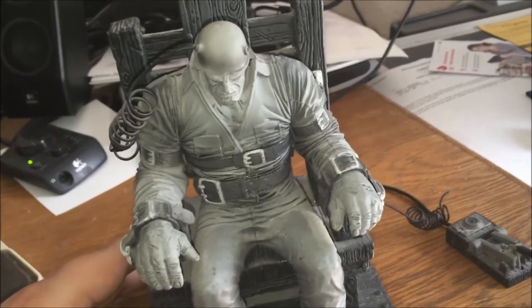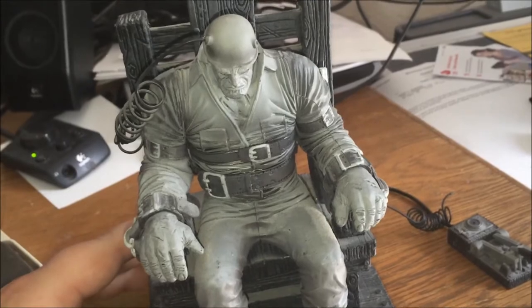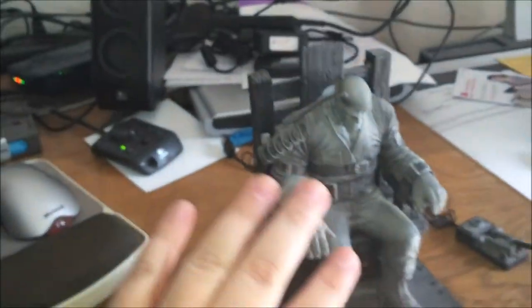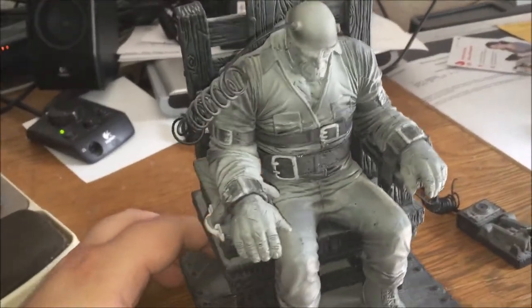If you've ever seen the movie Sin City, we are looking at a Death Row Marv figure here. And this thing is pretty big — here's my hand — he's a good several inches tall.